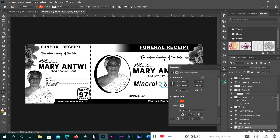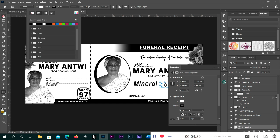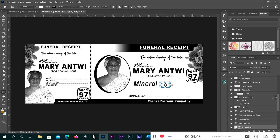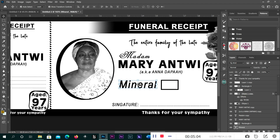We change the color to white, then change the stroke to black. Then increase the stroke — I think 10 will be okay. Reduce it a bit to the right. Very good. It's okay. Now we have it here. Let's change this font.